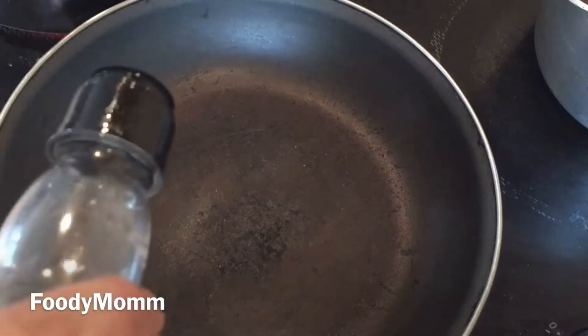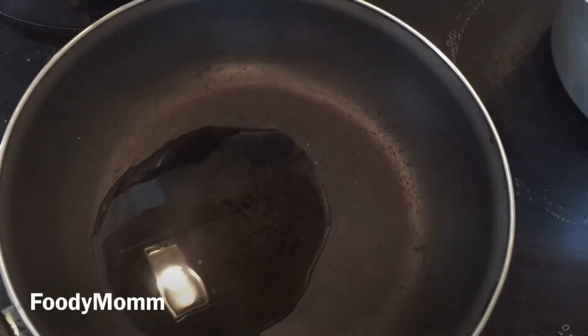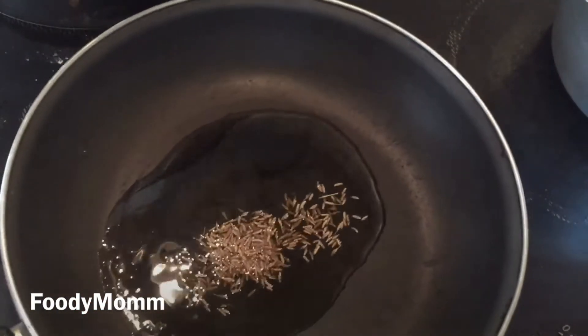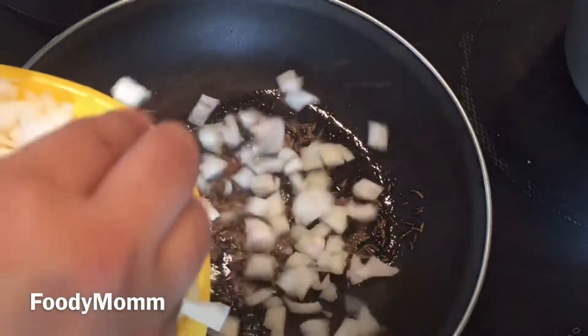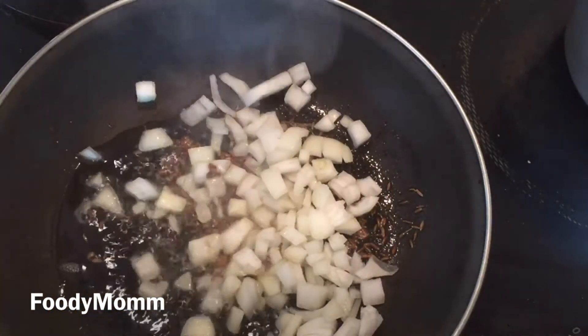In a pan I am taking about four tablespoons of olive oil. The oil is heated — now putting in cumin seeds and we'll let them turn brown. The cumin seeds have popped, now dropping in onions and we'll cook them till they turn golden brown, stirring in between.